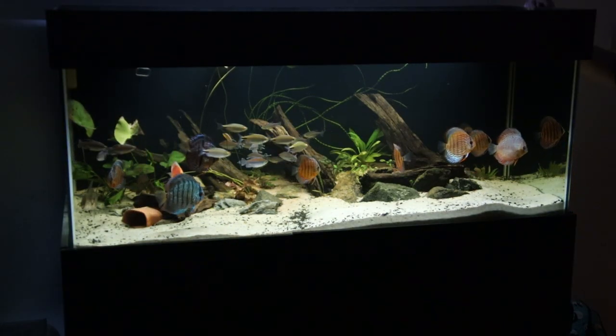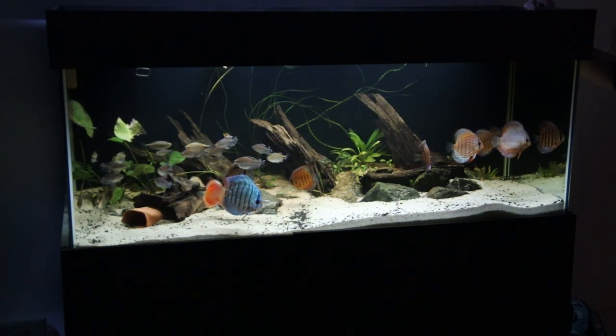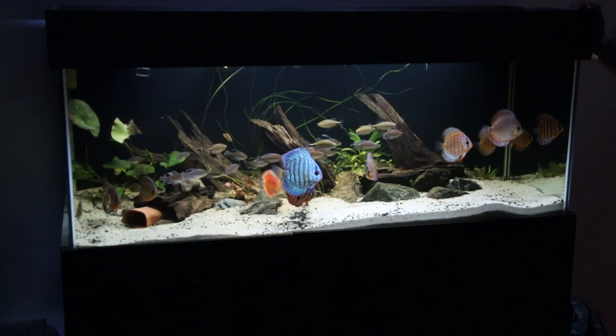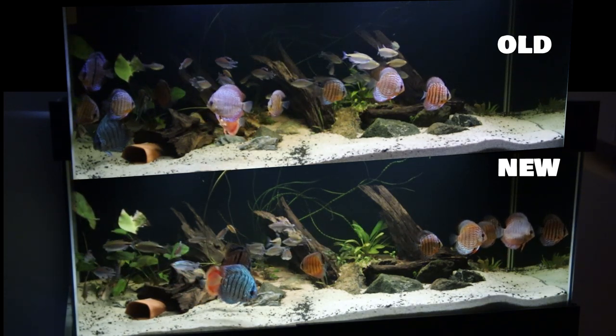So this is the old lights. And this is the new light — singular. I think that looks much better. I don't know if it's coming across in the camera, but it does look much better. It's certainly lighting up the back of the tank a lot more, and given that this is only one light rather than two, I'm kind of surprised.